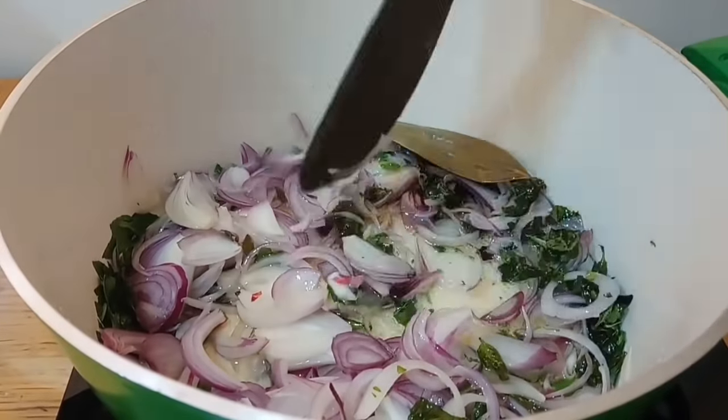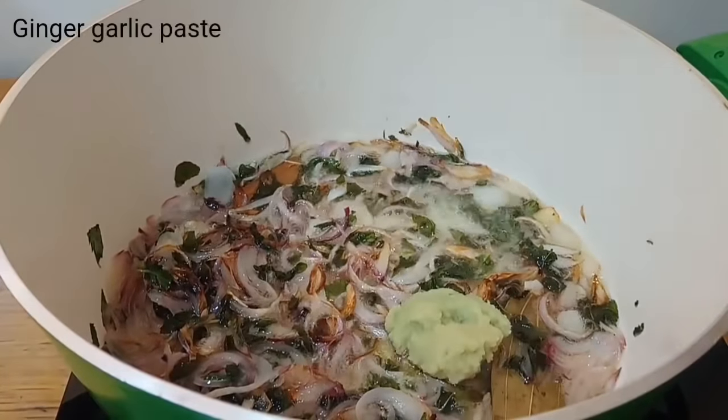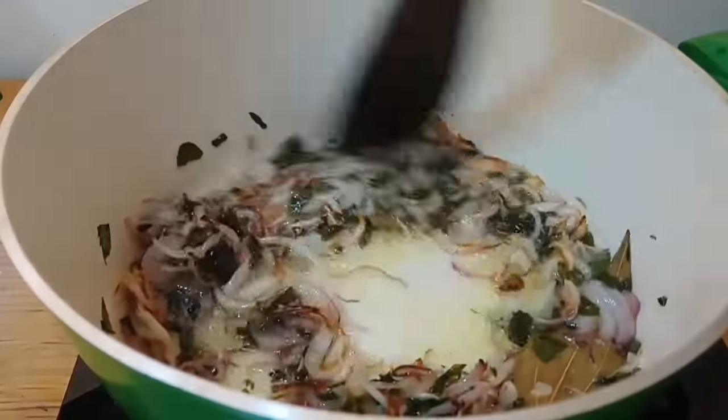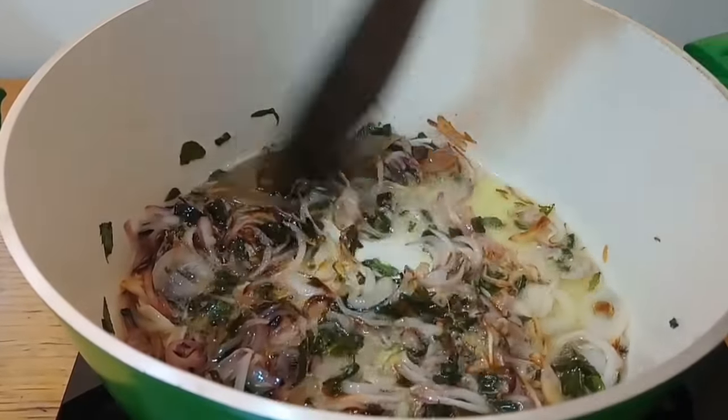Add the onions to the oil — they should be cut into 3 smooth slices. Then add 1 tablespoon of ginger garlic paste. Stir fry the ginger garlic paste until the raw smell is gone.